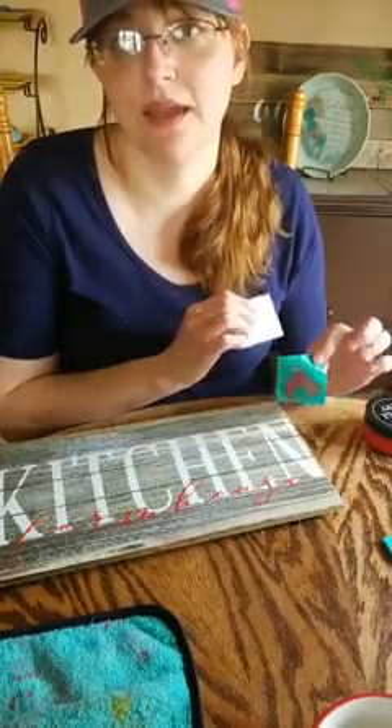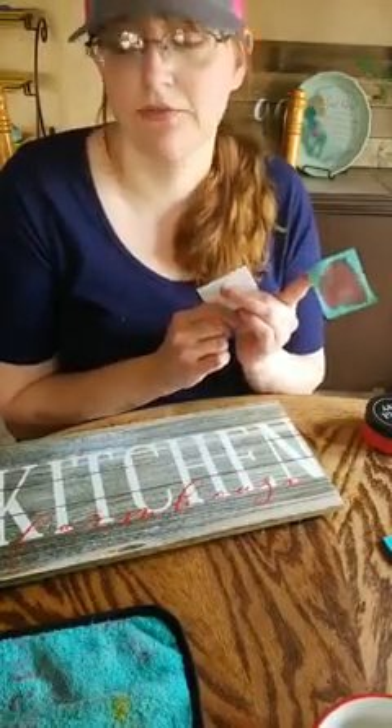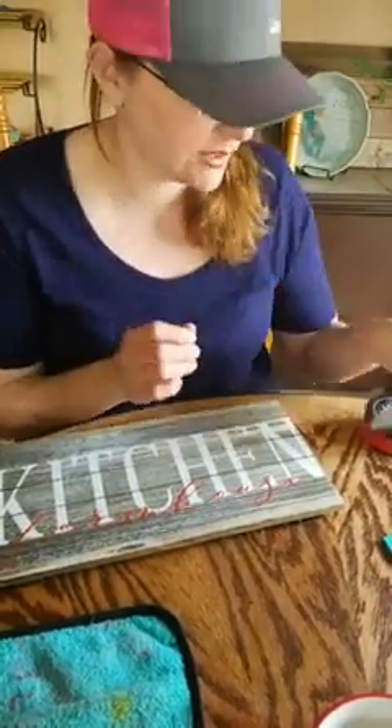Arielle asked if we have Father's Day transfers. We do — I have a bunch of them opened because last Father's Day we all had a Father's Day party and made stuff. If you want to come to my house, Ari, we will do a Father's Day thing for you. You and mom just look for what you want to chalk or pick one of my surfaces and we'll hook you up.